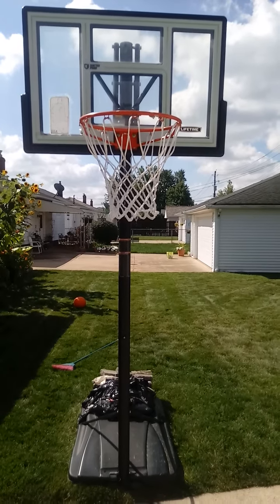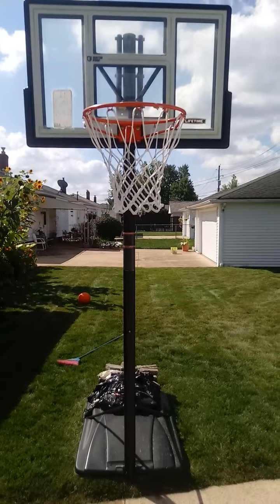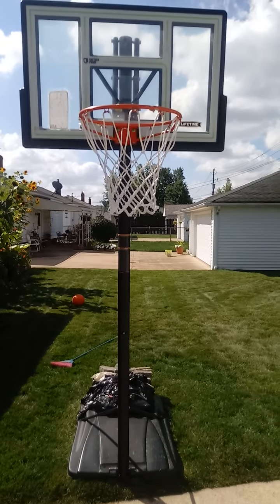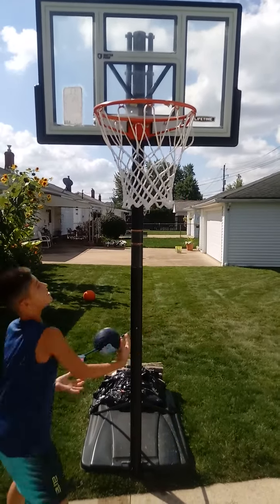This is the Lifetime 46-inch Fusion Polycarbonate Backboard Basketball Hoop System. The court is in session. See you guys, bye.